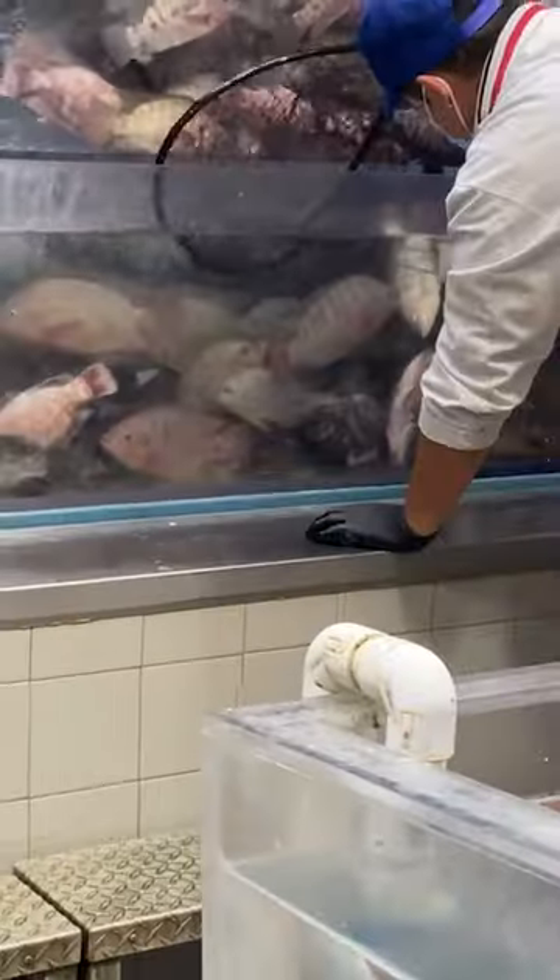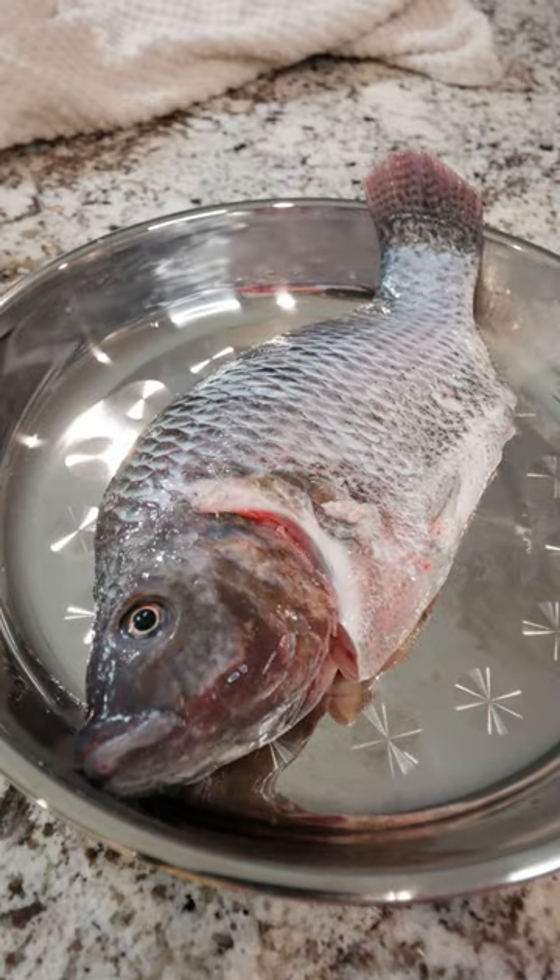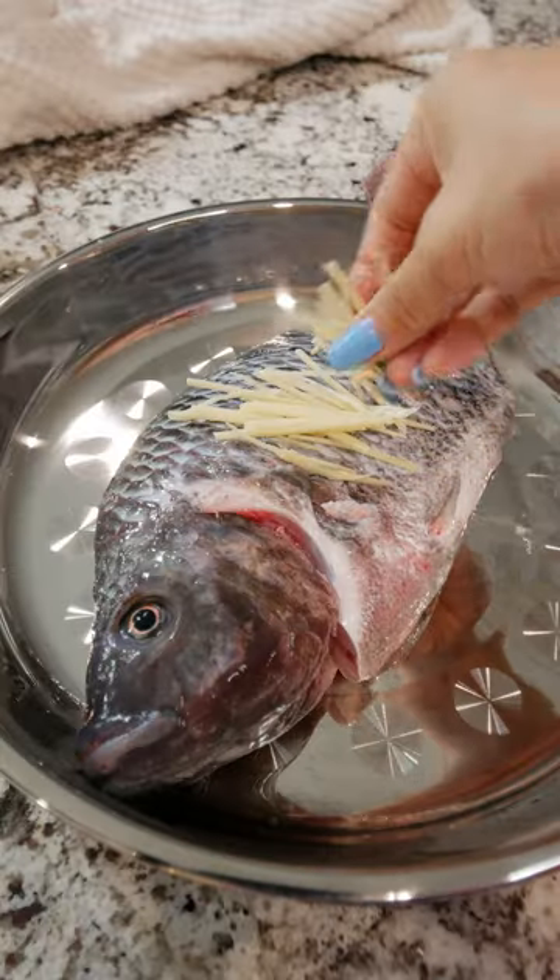I hit up 99 Ranch Market and picked up a very fresh tilapia fish. Since the star of the show is the fish, you want to use the highest quality fish you can find.